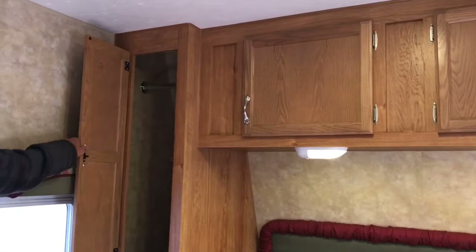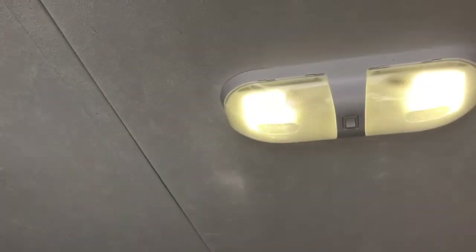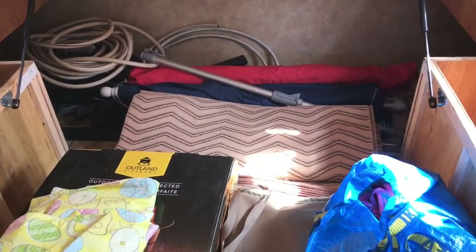At the front of the rig is the master suite. It has a queen size mattress and is quite comfortable. Lots of storage above, three lights in here as well, and an emergency window on this side. All the battery-powered lights have been converted to LED, which is awesome. The master bed is on shocks and literally just folds up out of the way, and you have tons of storage under the front that can be accessed from both sides.